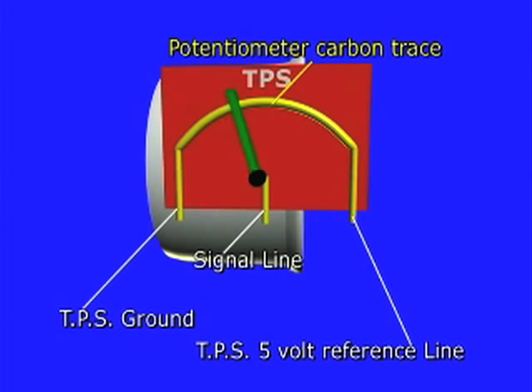The three wires for the TPS are the ECM-provided ground, the 5-volt reference line also regulated by the ECM, and the TPS signal line. It is at this signal line where all measurements regarding the TPS are going to be made.